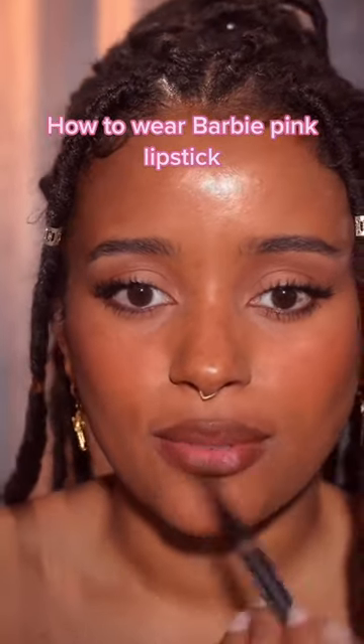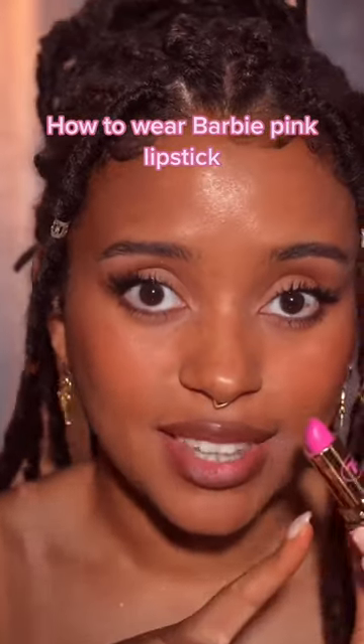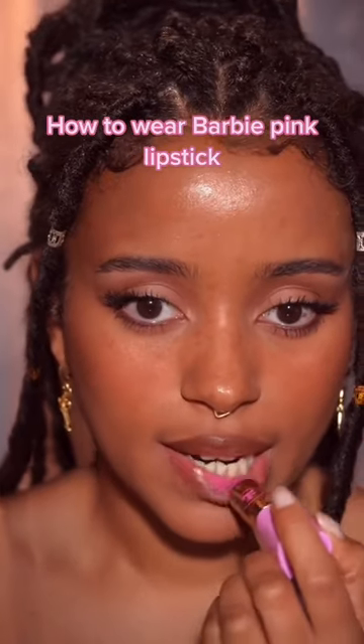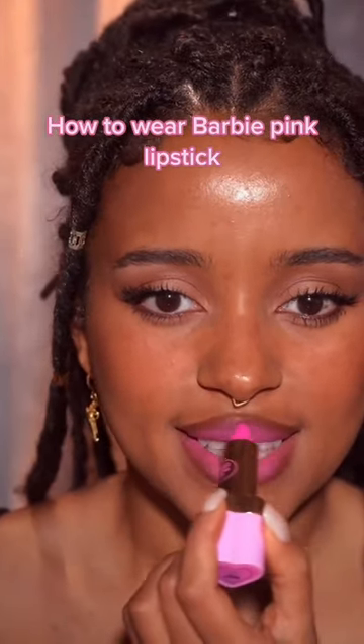The lip plumper kind of automatically blends in the lip liner. Now I'm going to take the shade and I'm only going to apply it to the inner part of my mouth, right here, and then a bit more in the center.